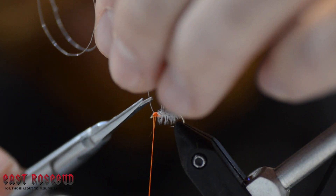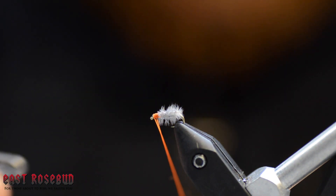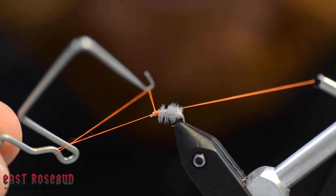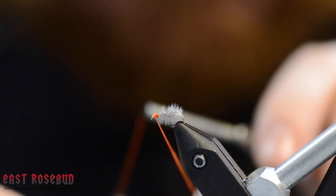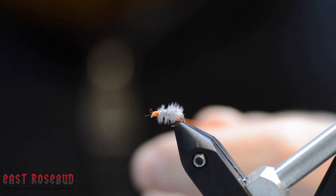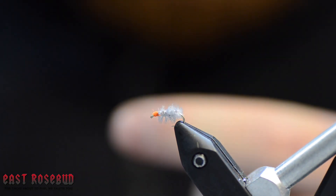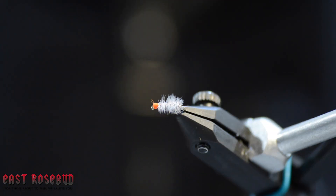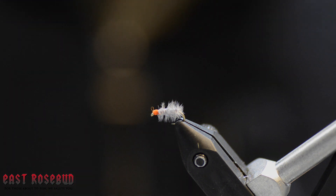Clip that out of there, and from here it's just a whip finish. And there you have a Ray Charles — a timeless sow bug pattern. If you're planning on fishing any tailwaters, you're going to need this in a variety of colors. Thanks for joining us.